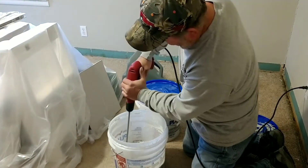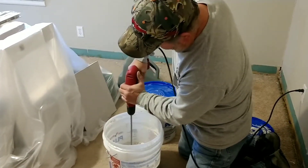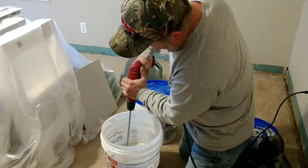Here's my dad. He is mixing up some of the mud in the bucket with some water just so that we can get the right consistency for the sprayer for the texture on the wall.